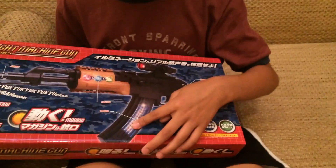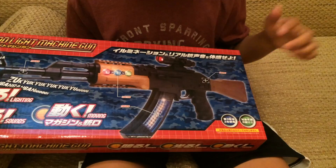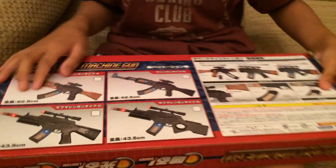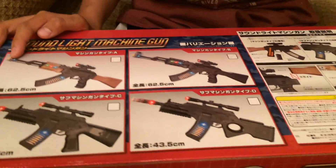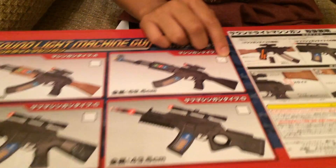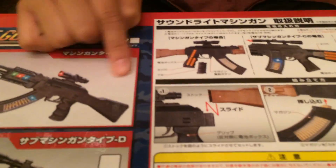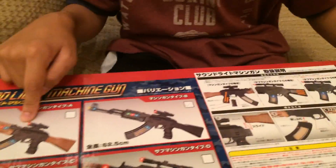These are all the types you can get. I'm not sure which one I got — maybe this one. I think I got this one because there's a mysterious check mark here, and in the picture it shows that...